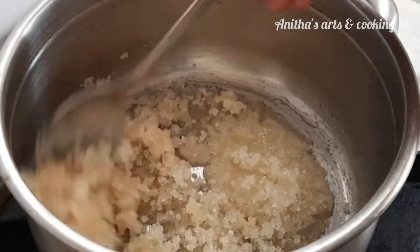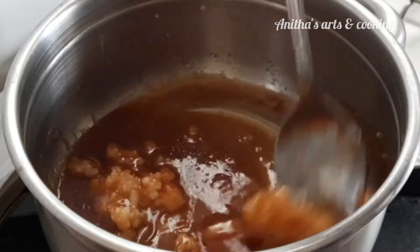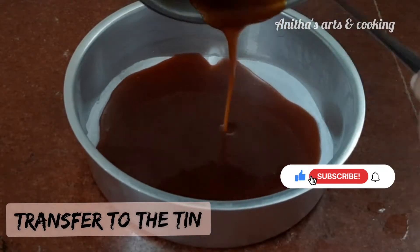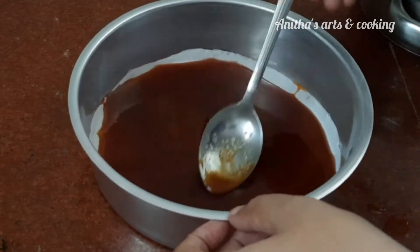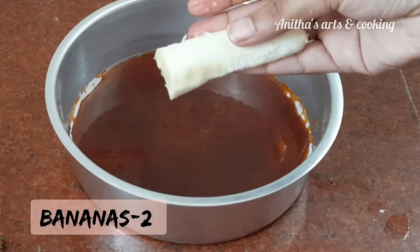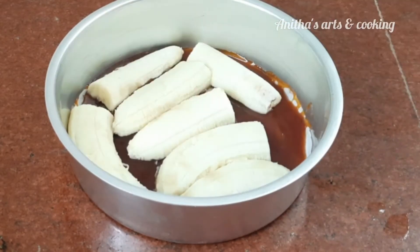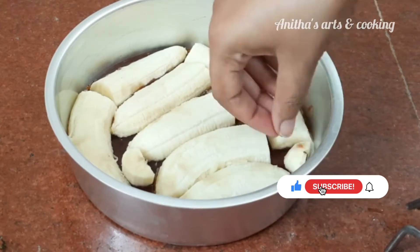Put the sugar and caramel in the pan in equal quantities. Put the caramel on a low flame. Cut the banana and arrange it in a round shape. Put the banana layer in the bowl.